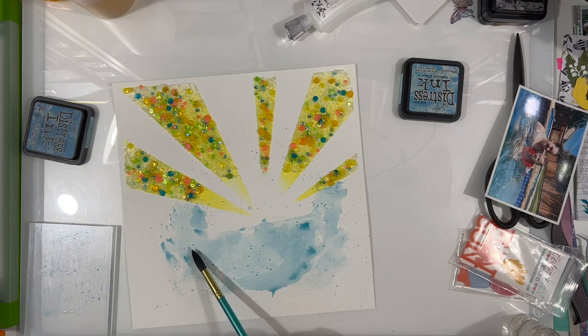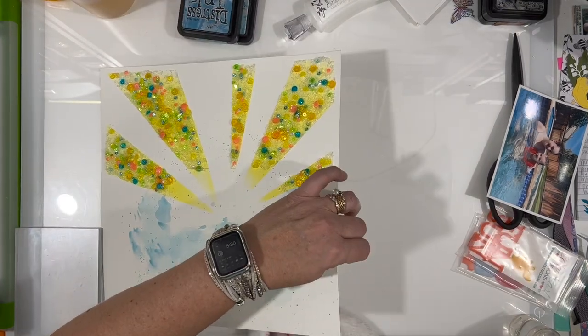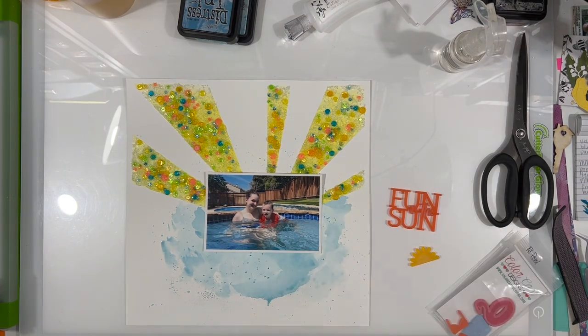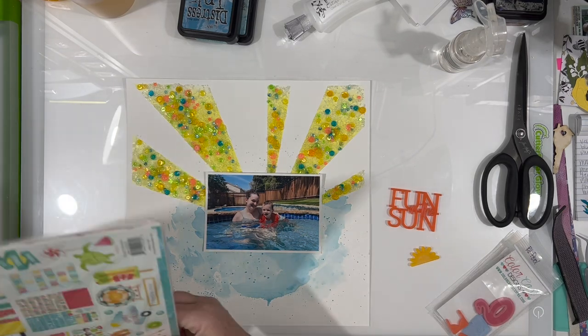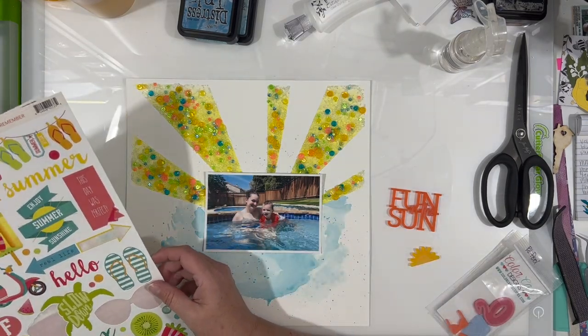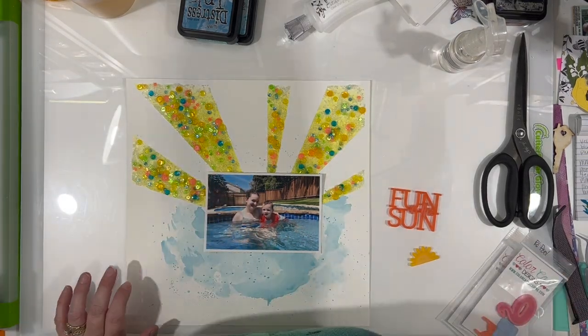I also marked where the photo would go when I did my stencil work, so I didn't put a lot of mixed media underneath where the photograph will sit — because that would create lumps under it. I'm going to use some foam underneath the photo just to give it extra height, but I didn't want to compete with all the mixed media, and it's wasteful of product anyway, so mark it if you can.